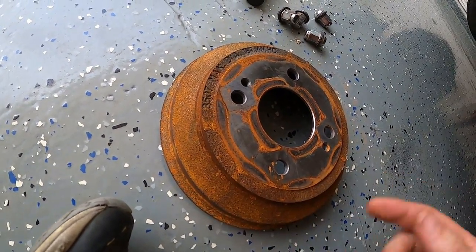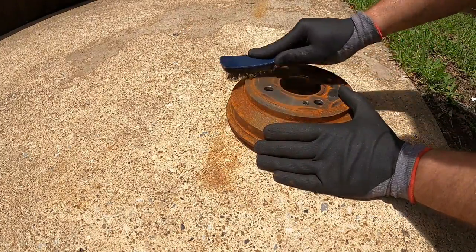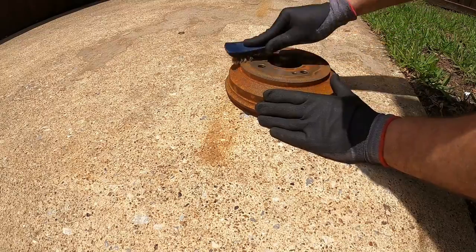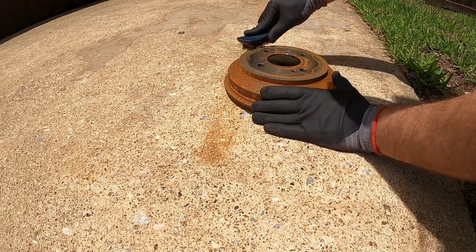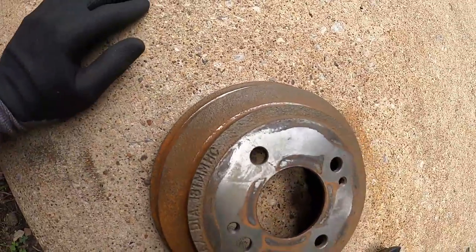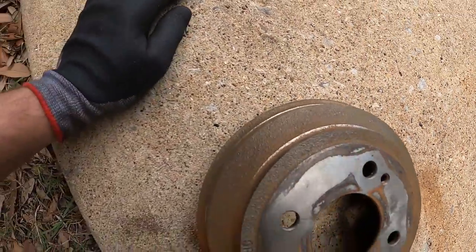So next step obviously is to sand this thing down and get all the rust off. I have on my mask and my safety glasses. I am going to brush this - I did have a drill attachment, a wire wheel for my drill, but I can't find it, so this wire brush may have to do for now. We'll see how it does. Just doing that top part looks like it's not doing too bad of a job. That just means it will just be a little bit more time consuming. This side has been brushed - not finished but a good start. It's doing a good job.